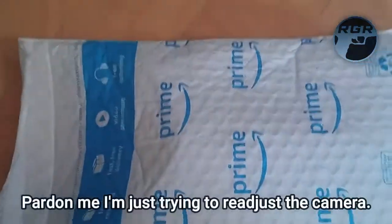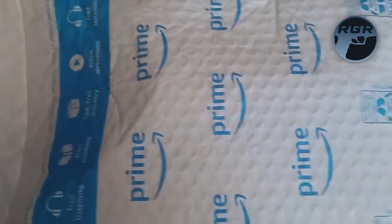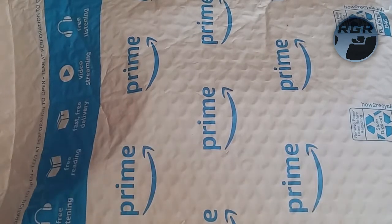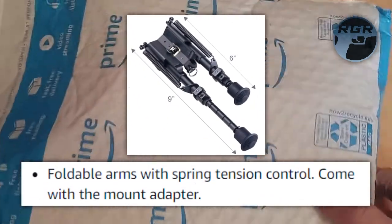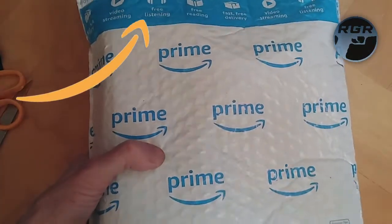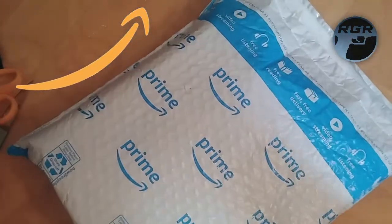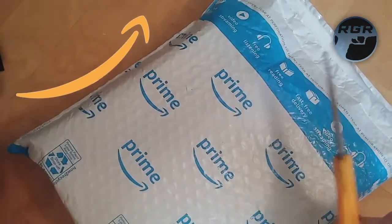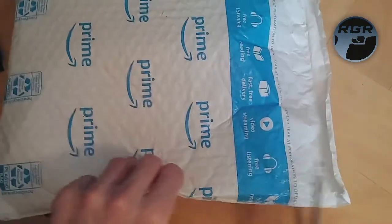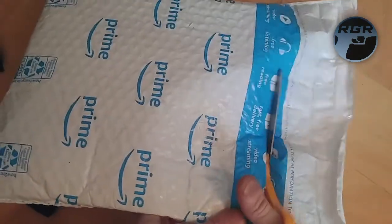You can adjust the length, which is pretty awesome, and it comes with a mount adapter which is really awesome. This is the package it came in — it came in a nice Prime bag like this. I've got my scissors and a knife here, I'm pretty sure that's all I'm going to need, so I'm going to cut this open.